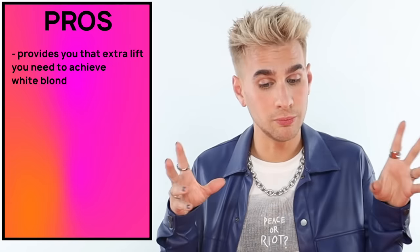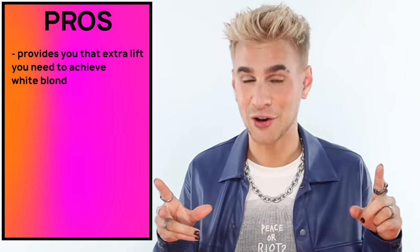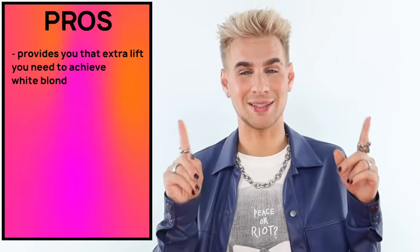It's pro and con time. It seems like, oh my God, I'm going to go buy this product immediately. No. There are some downsides to using this product if you do not use it correctly, and just general downsides of the product. Let's go over the pros first. T18 will provide you with that extra oomph, that extra lift to get your hair to that pure white stage.